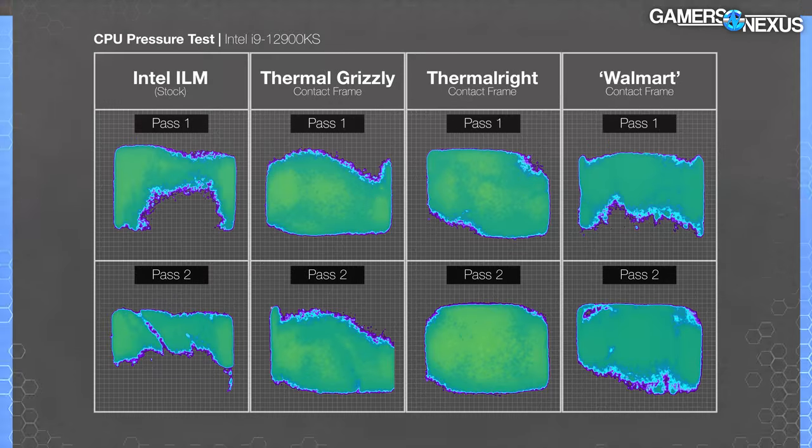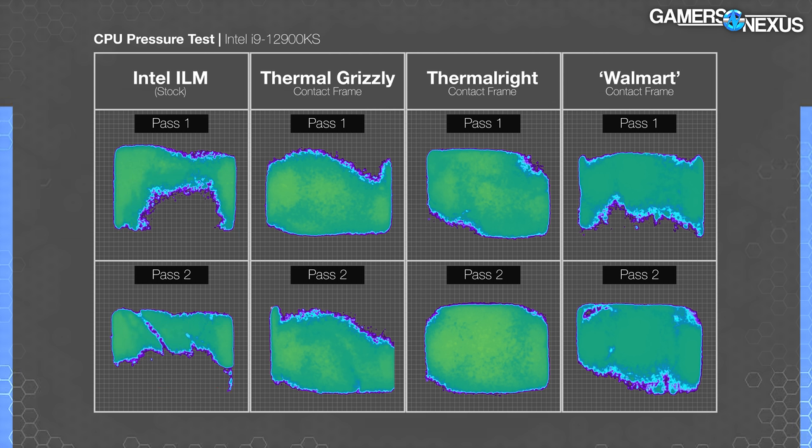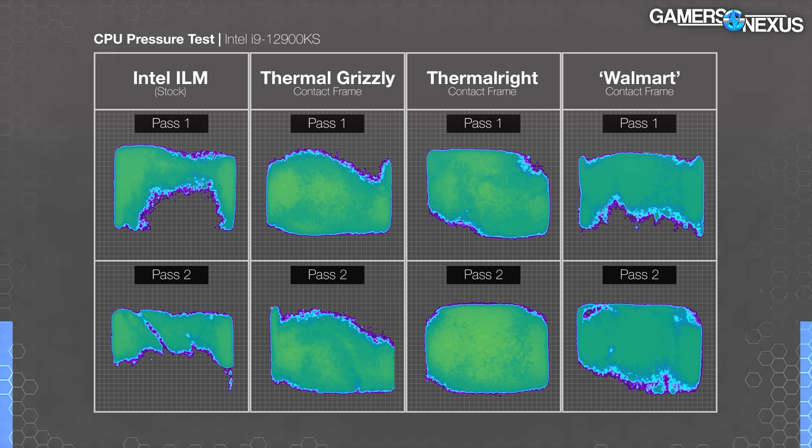The 12900KS wraps up our pressure testing, and this is also what we use for our thermal tests. The stock Intel solution gave us the worst result we've seen yet, with one of the passes lacking nearly the entire bottom half of the IHS. The Chukchur frame gives us the best result we've seen out of it, with the middle of the IHS actually receiving proper pressure. The bottom edge is still lacking, but this shouldn't be a big issue since the heat-generating die is under that covered middle area. The Walmart frame and Thermal Grizzly frame are about the same here, and the Thermal Right frame came out ahead on pressure distribution.